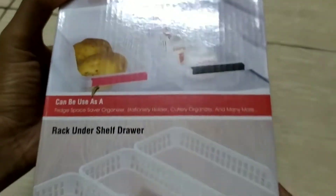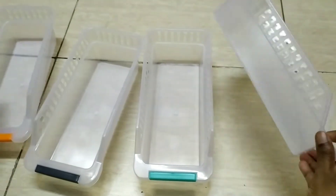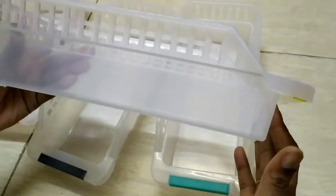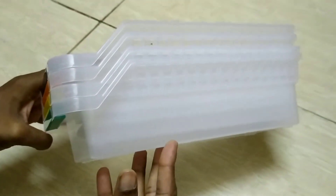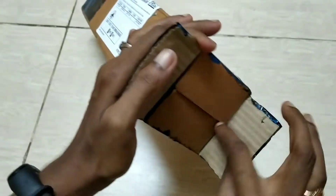Next, we have an organizer for the fridge. There are four items. If you can organize it in the fridge, there is no need for oil containers cluttering the kitchen. If you have a dressing table or a study table, you can use it there too. It is a very good size and the quality is very good.